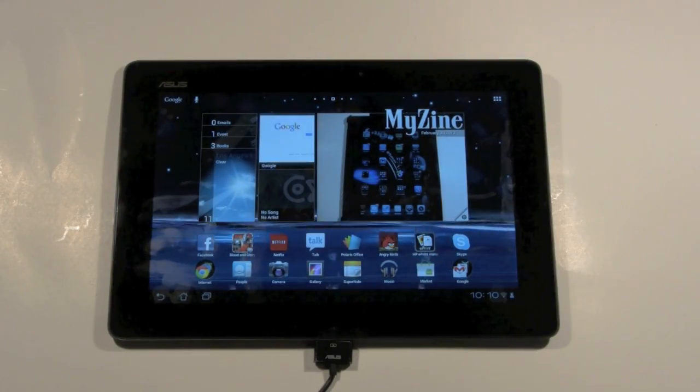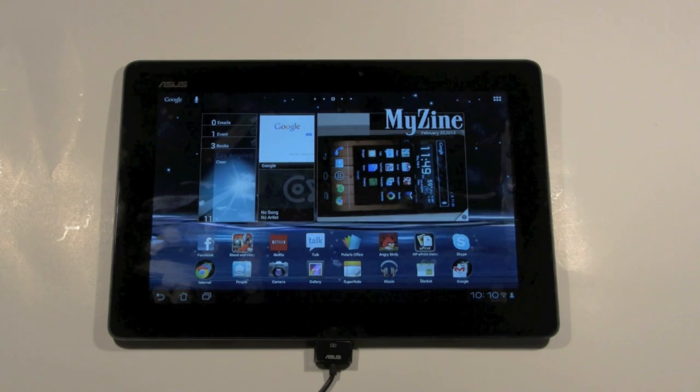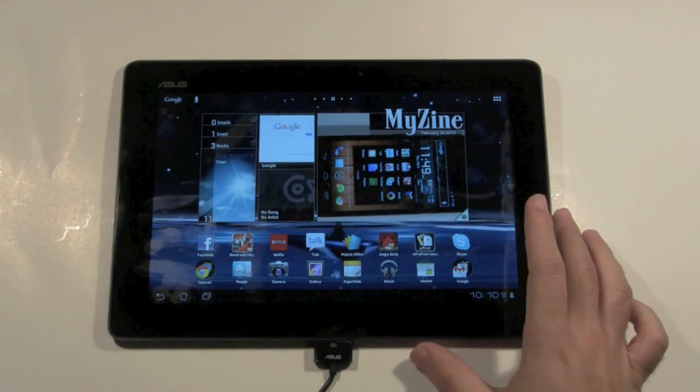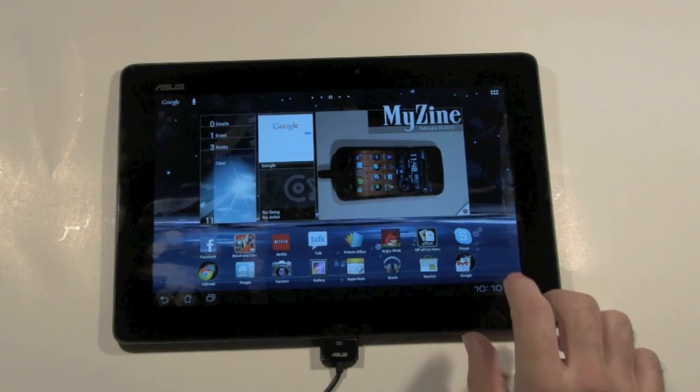Hey everyone, this is H2TechVideos. I am guest starring — my name is Ricky, the Android guy. Today I'm going to show you how to factory restore the Asus Transformer Prime or any Android 4.0 device.